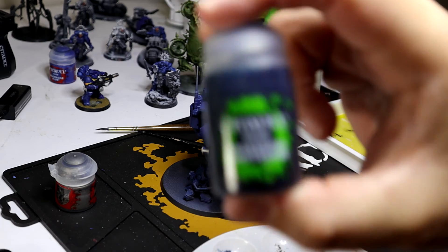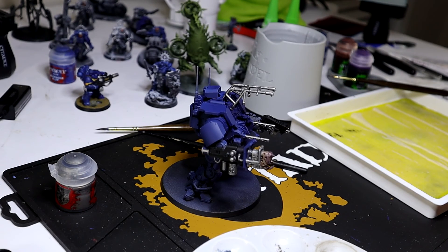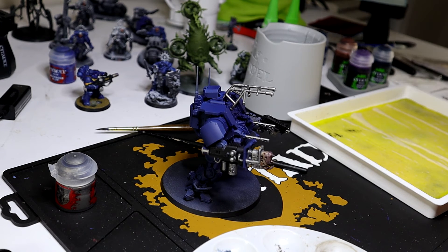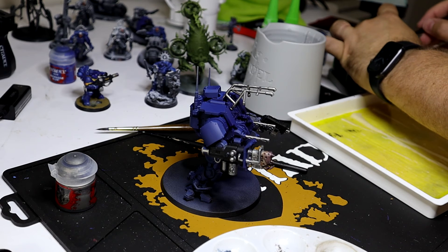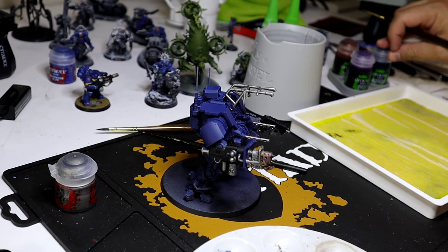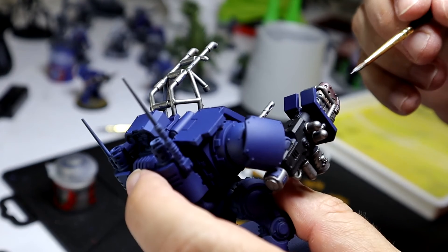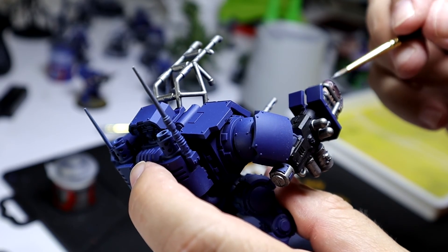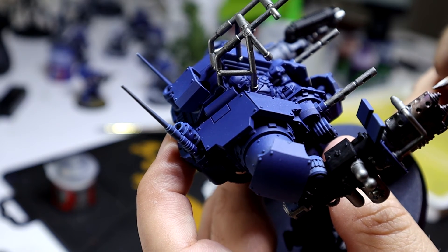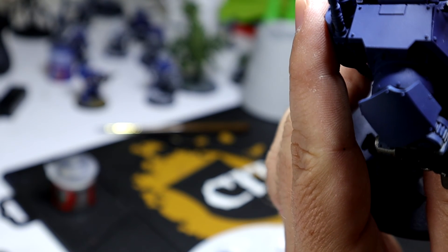Last but not least, we're going to use Drakenhoff Nightshade. I found that this shade does two great things: it really completes that orange-to-blue highlight on these burned barrels, with blue representing the hottest point of the flame, especially when you're looking at it against rolled steel. I also use it a lot instead of Nuln Oil when doing power armor drybrushing — I found that Fenrisian Blue or Calgar Blue hold up better when you use Drakenhoff Nightshade rather than straight Nuln Oil. We're going to go ahead and place the blue on the tips where the fire is going to be the hottest, and you'll see in a moment how the effect actually looks.